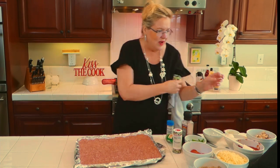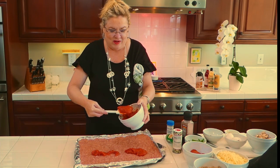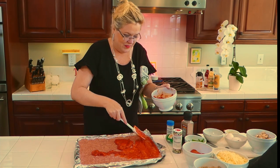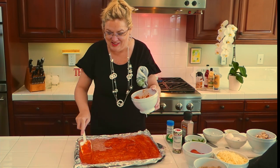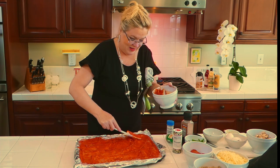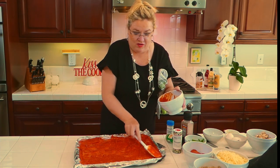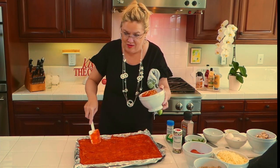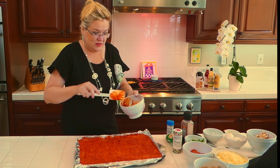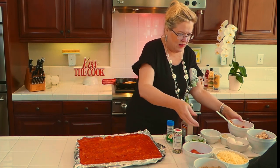Now to the fun part — I have some pizza sauce and we are going to start by spreading a layer of pizza sauce over the meat. I just bought a jar of pizza sauce and it smells delicious, smells like pizza already! Getting that even, making sure to get all the nooks and crannies — you'll see why in a minute when we roll it up. We're going to make a pizza roll-up! I'll save a little sauce to put on top before it goes in the oven.